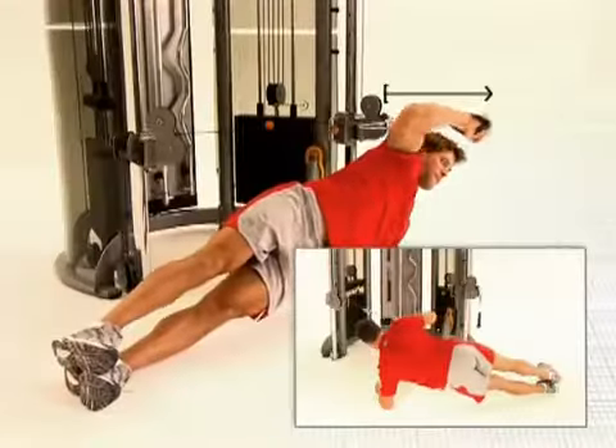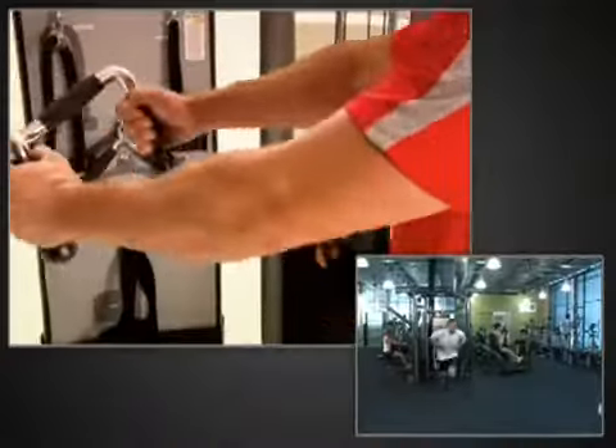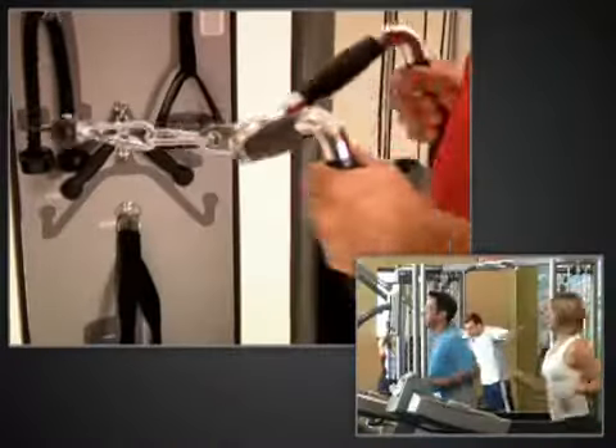The versatility of the new Functional Trainer provides users with more variety and training progression to keep them motivated and engaged with their training program.